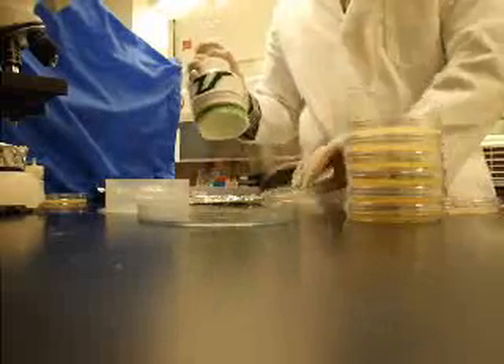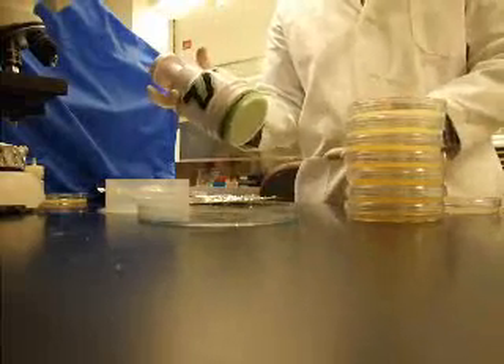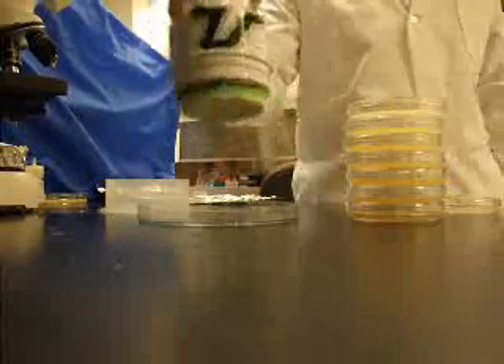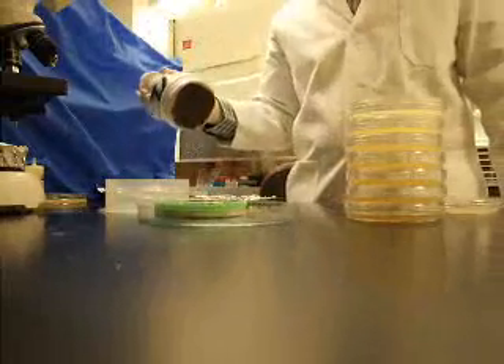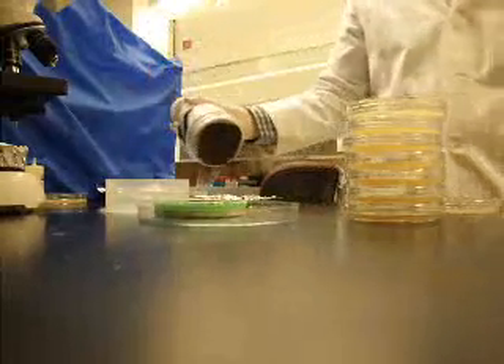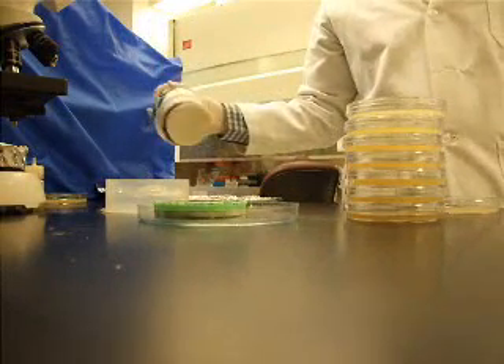Once complete, the waste transfer disk is ready to be treated, sterilized, and reused. It's ejected in a hands-free manner, minimizing risk to the user or cross-contamination. The next disk can then be quickly affixed.